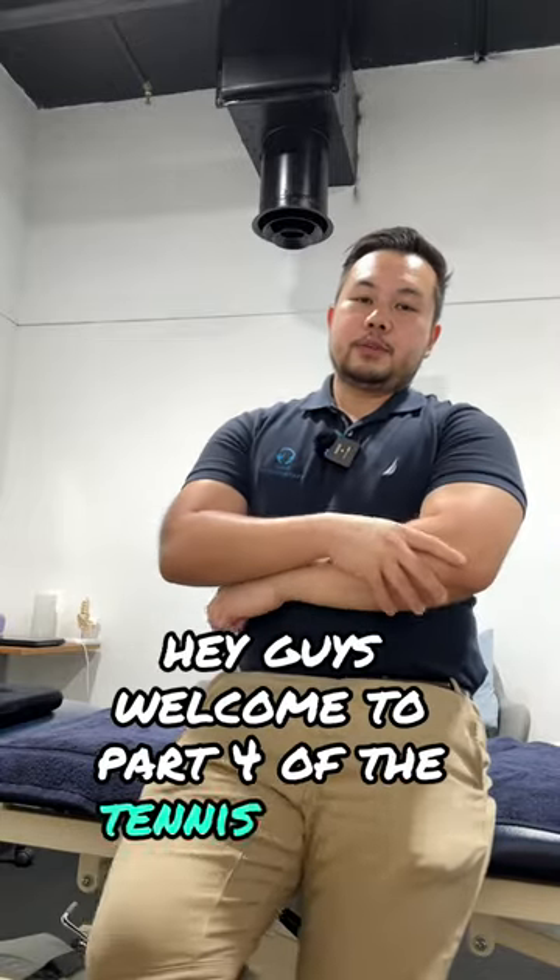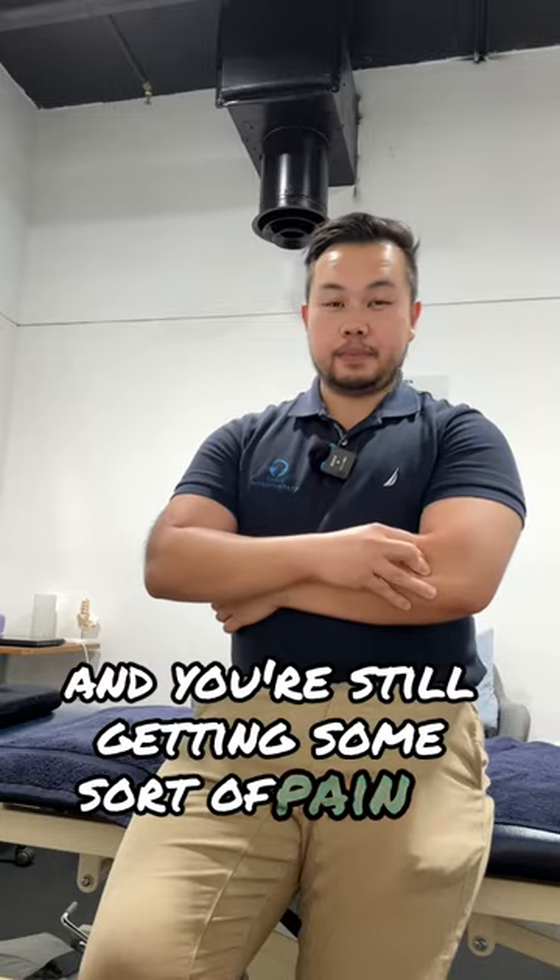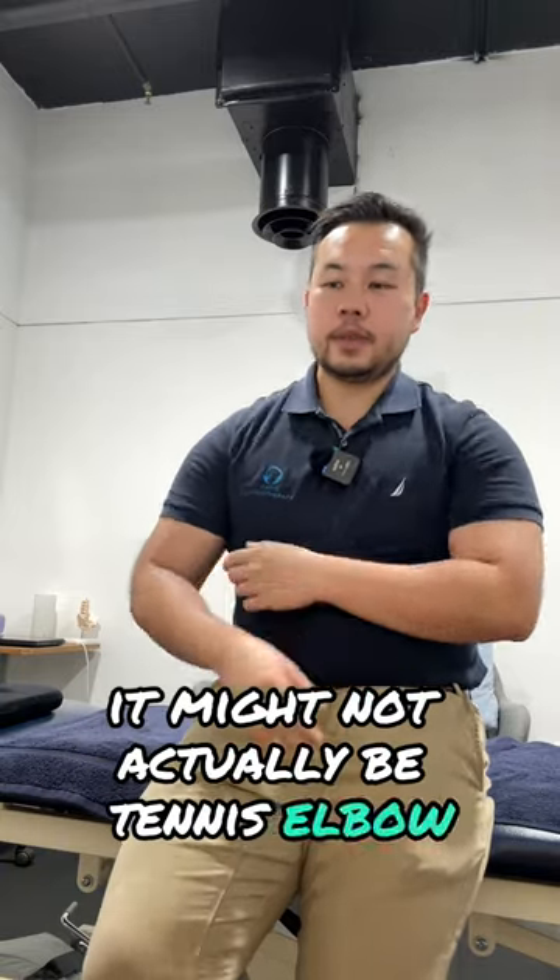Hey guys, welcome to part four of the tennis elbow series. So if you've watched parts one, two, and three and you're still getting some sort of pain in the elbow, it might not actually be tennis elbow.